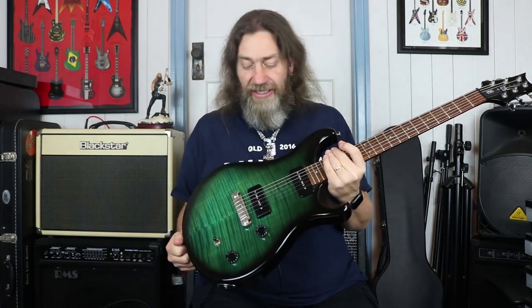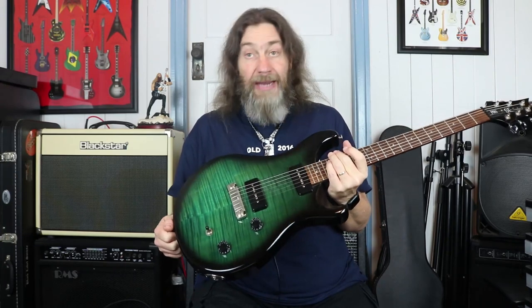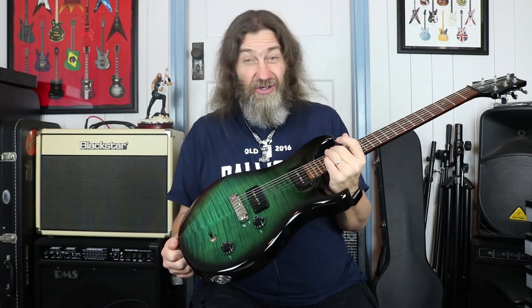It is a mahogany body with a maple cap, and as you can see it's got this beautiful maple veneer on it as well, in this lovely green burst. It really is quite nice actually.